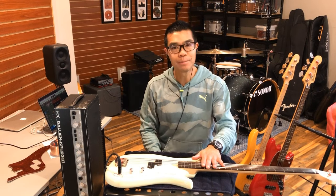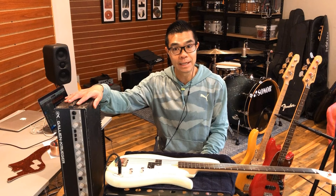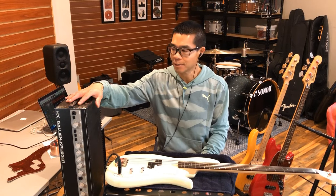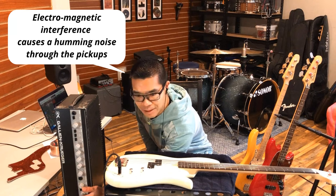Now to generate some noise to make it more applicable to real life applications, I'm going to employ the use of my Gallien-Krueger 800RB amplifier — not so much as an amp, but as a noise generator from the large transformer that's inside. So let's turn it on and let's make some noise.